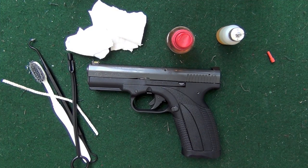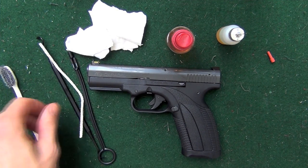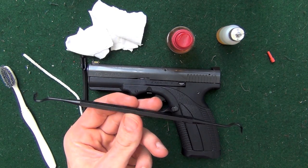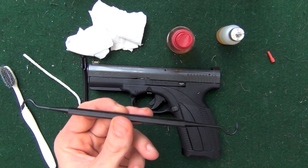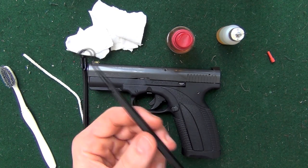Before we get into the cleaning I'm going to go ahead and show you the tools that we're going to be using here. First up we have just an old cheap toothbrush. We have some polymer dental picks — just one here. This is a tipped polymer dental pick. You can get them pretty much at any of the big gun retailers — Brownells, Amazon, any of those things.